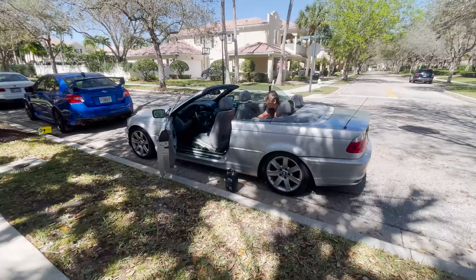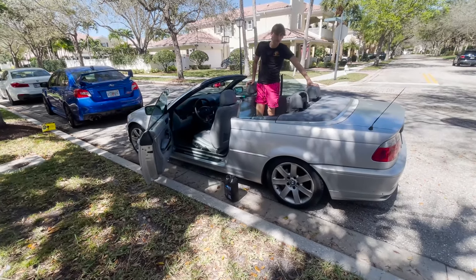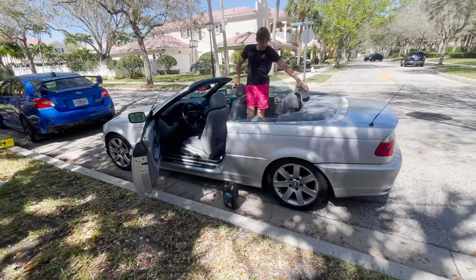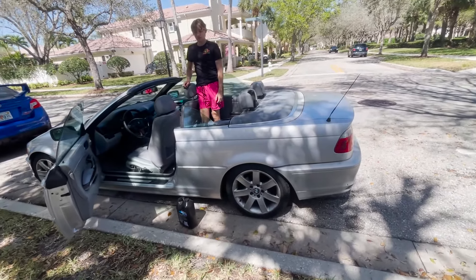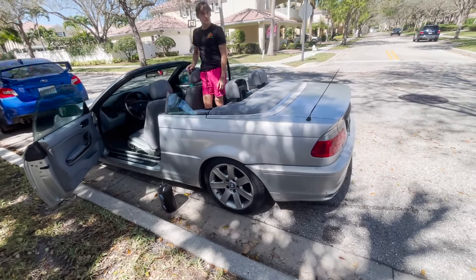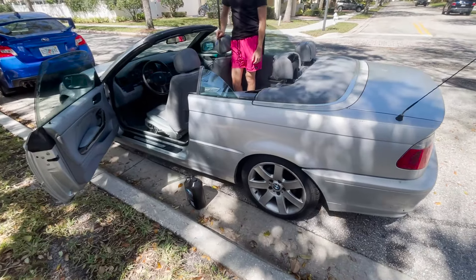I don't think I've mentioned this yet but the person we bought the car from is offering to let us paint the car for free, which is amazing. I was already trying to change the color — the silver is fading and it's a boring color. This guy's offering to let us use his professional supplies to do body work, sand it down, and repaint the entire car.